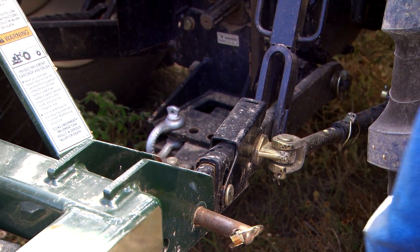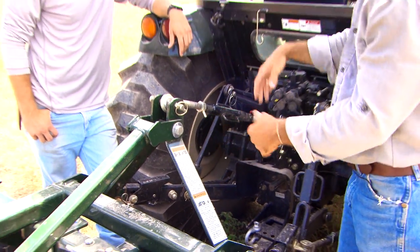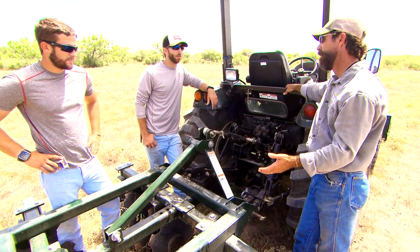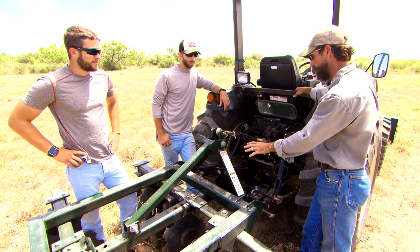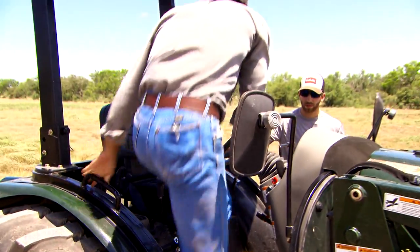Now on the rear of the tractor, we've got our three-point attachments — points one, two, and three. That's how we're going to attach all of our rear implements, such as the disc, a seeder, or the backhoe that we can attach right here as our main attachment point. This is the back of the tractor, so now we can move to the seat and show you how everything's controlled.